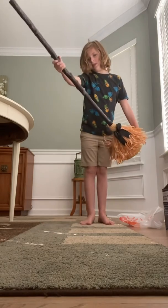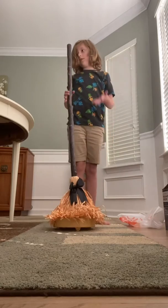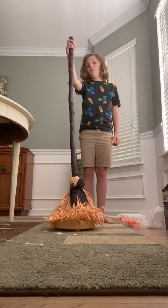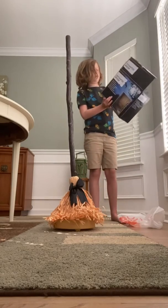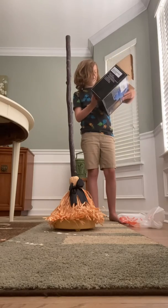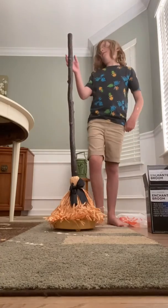This is a pretty big broom. It's almost as big as me — it's 48 inches, which is pretty much four feet.